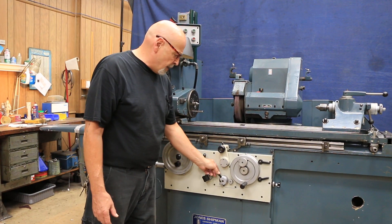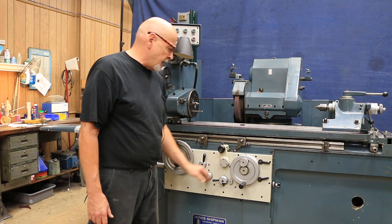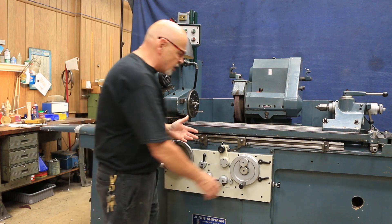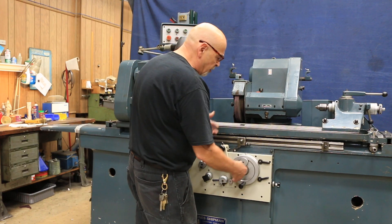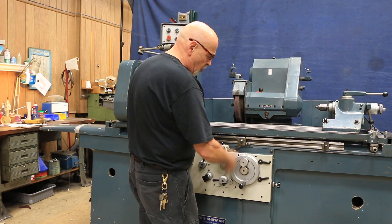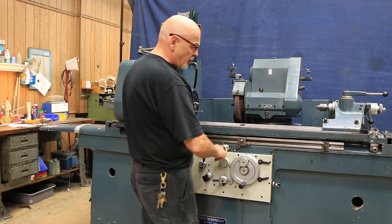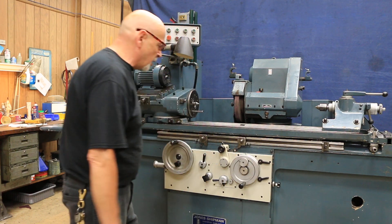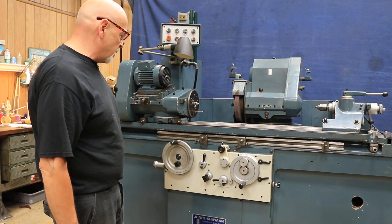When you want to stop that, you just put this down again. This machine doesn't have a rapid stroke in and out, so everything has to be done manually. When you get down to your final size zero, you have to back this out. Guys usually count one, two, three turns so they know when they put the next part in — one, two, three — and then however much stock removal they're going to have.